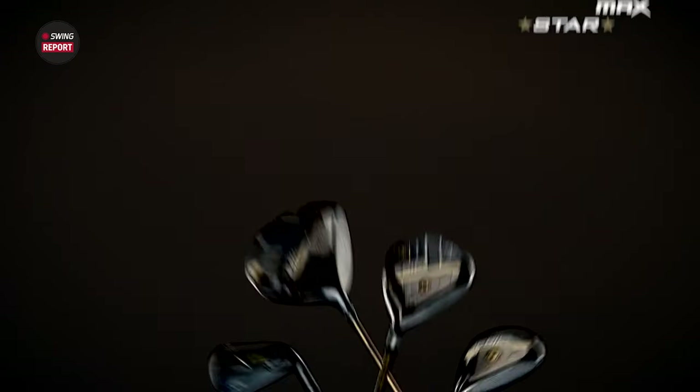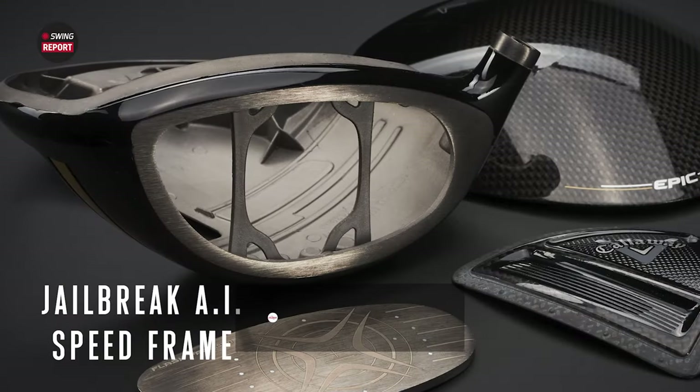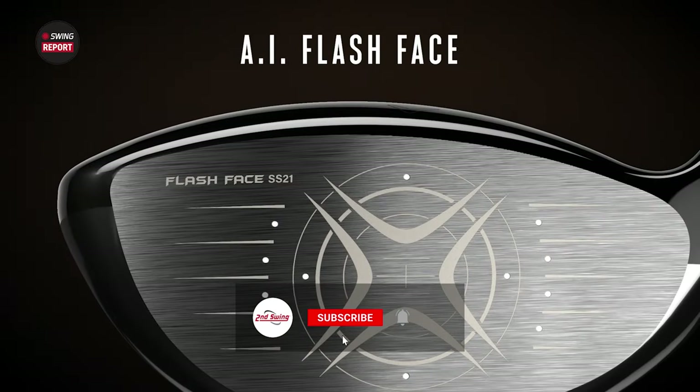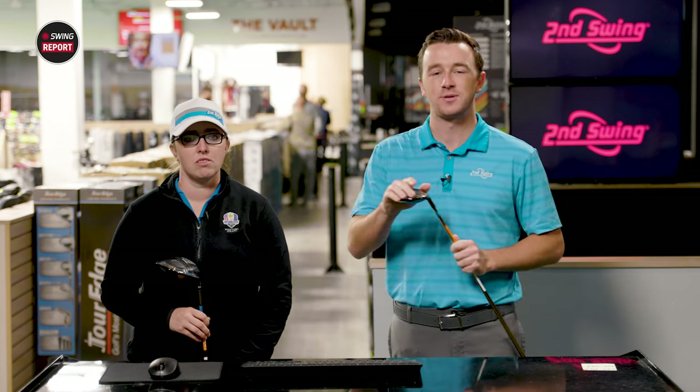In this episode of the Swing Report, we are looking at the Epic Max Star Driver and Fairywoods, a niche product for those moderate swing speeds out there. Jackie is here with us to hit some shots and provide her feedback. For our final take on these products, make sure you skip to the final chapter.